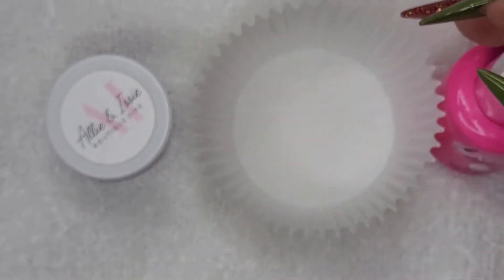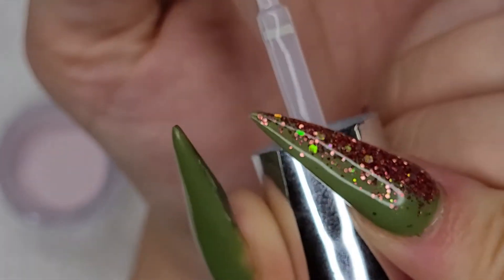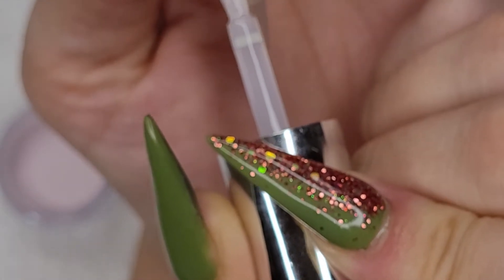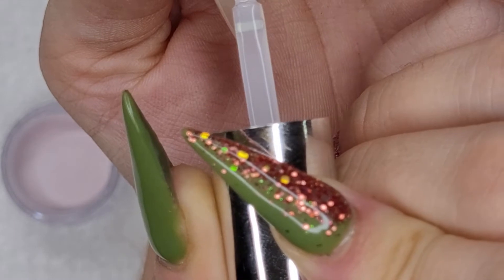For my base, I'm using Risen Legacy's Dip Base Coat because it's slow drying, which is perfect for nail art like the glitter ombre. I also stock it in my shop. I'm definitely proud to stock their liquids because they never get contaminated and they're just great. The base is also fairly low odor.